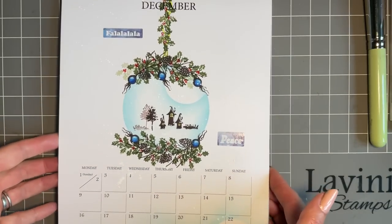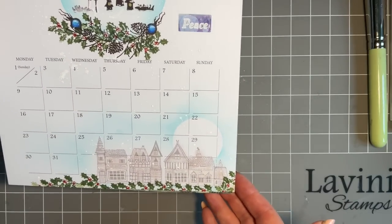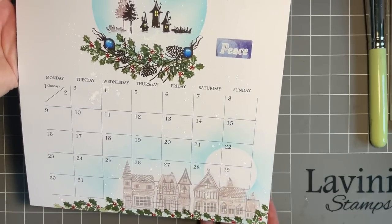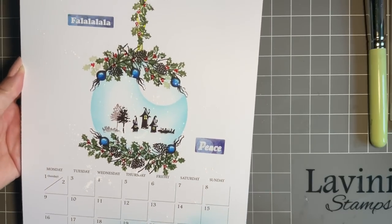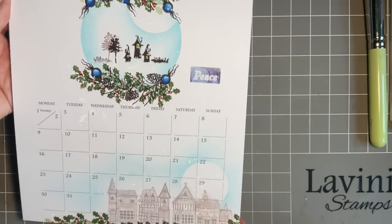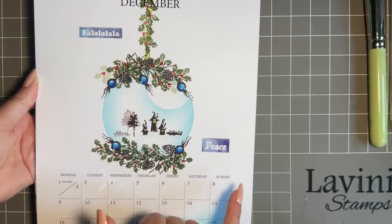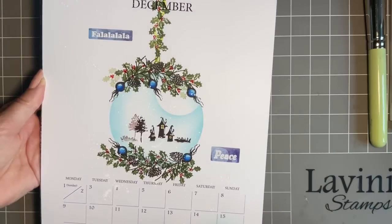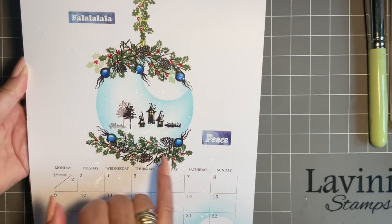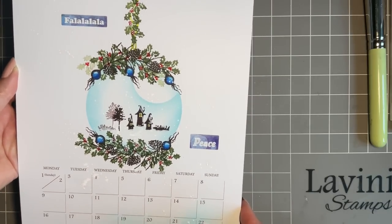So this is my design for December - I'll try and show you the whole thing. There are beautiful shops at the bottom, and I've just added some colour to the sky and the holly along the bottom just to make it look a lovely, beautiful piece that all goes together. When it's on the wall, it'll just look beautiful.